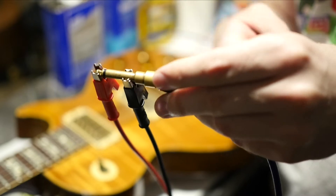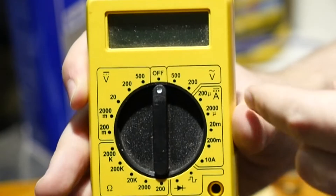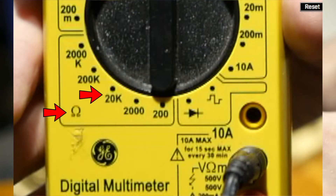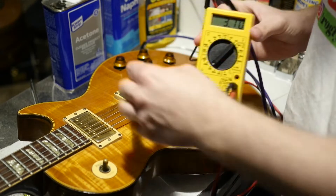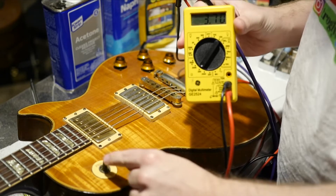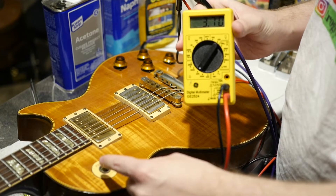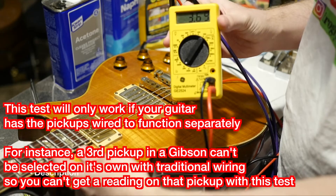You can do it the other way around too — it should still work. Your multimeter might look different from mine, but you're going to want to find the 20k ohm setting. The next step is to make sure all your volumes and tones are at 10, and then select with your pickup selector switch which pickup you want to read. Let's go ahead and read the neck pickup.